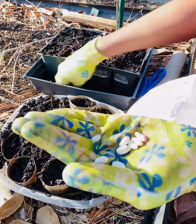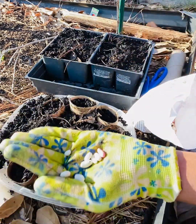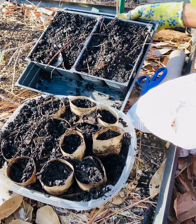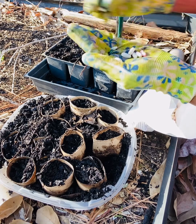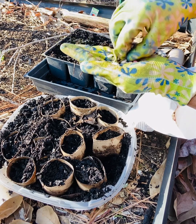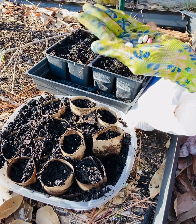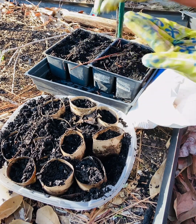I know I'm not the neatest gardener, but it gets the job done. Over here I have just some regular plastic containers and I'm just gonna put one bean per container here. I will be sowing a lot more of these because we eat a lot of green beans over here.